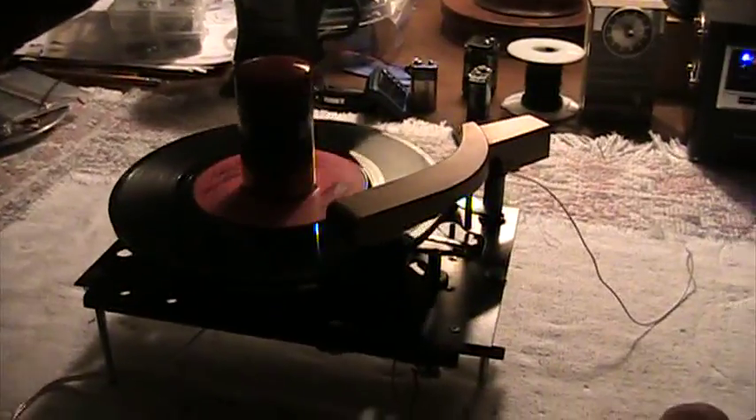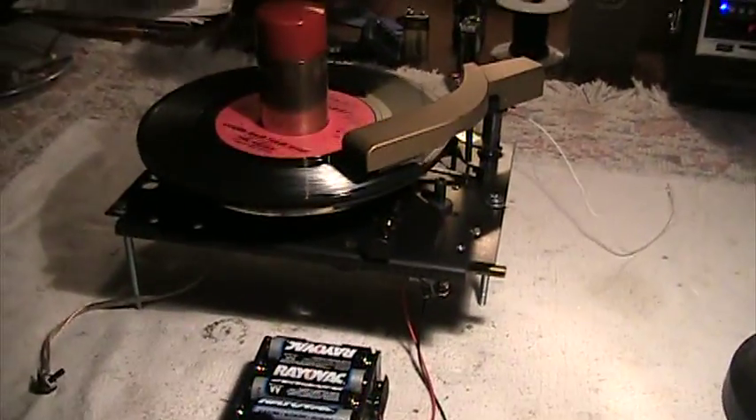Now I'm going to try this under extreme low light. That's just a table lamp. Looks better that way.